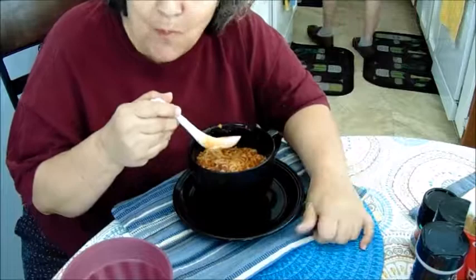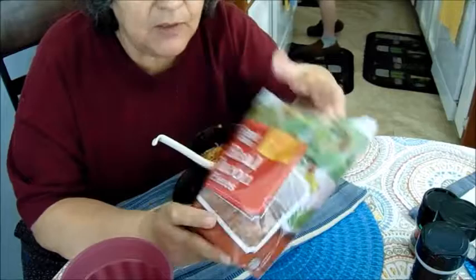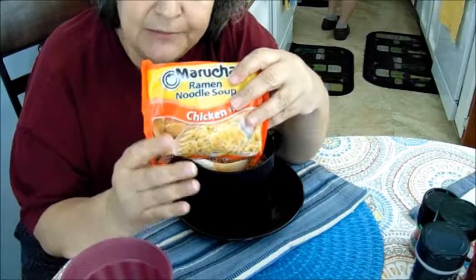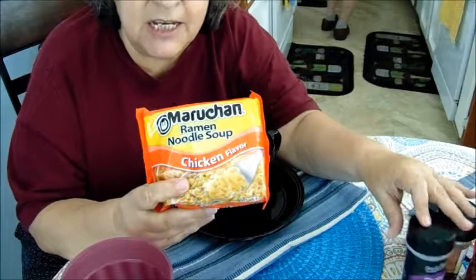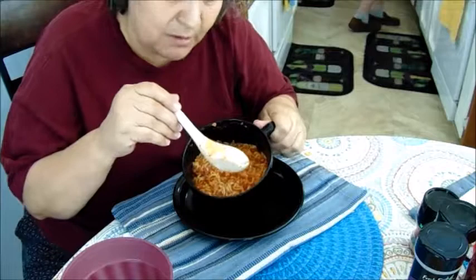Like I said, don't get the imitation bacon — get the real bacon bits. It's really good and gives it a lot of flavor. You can also add the packet inside if you guys want. I don't do it; I just add my own seasoning. I like lemon pepper and it's really good.